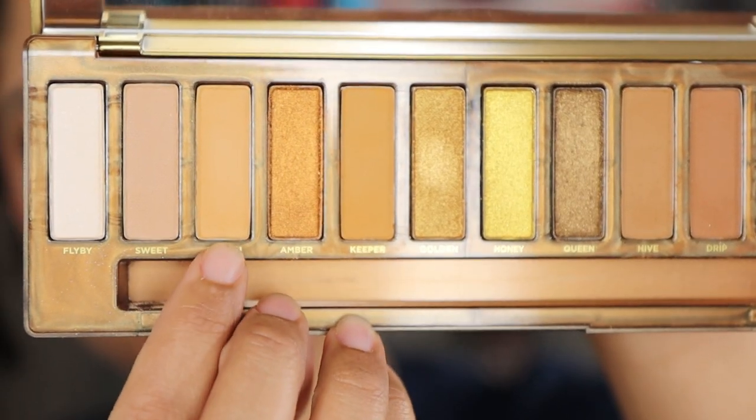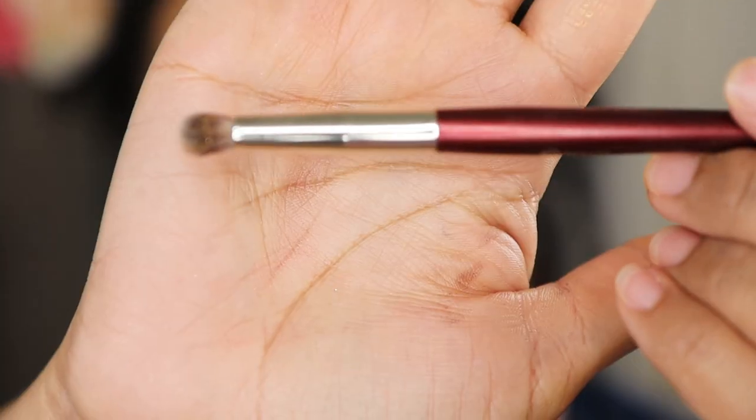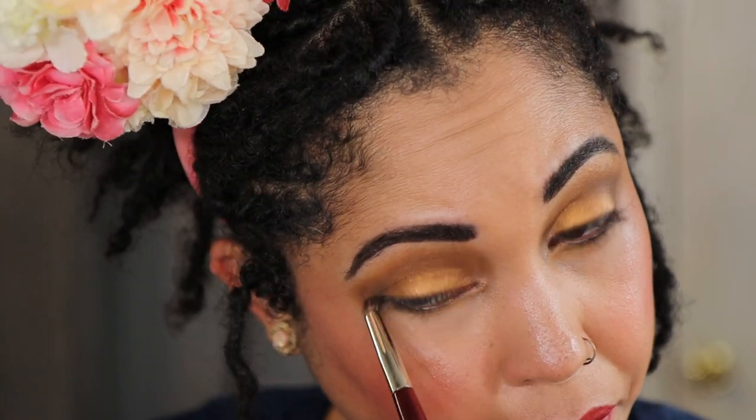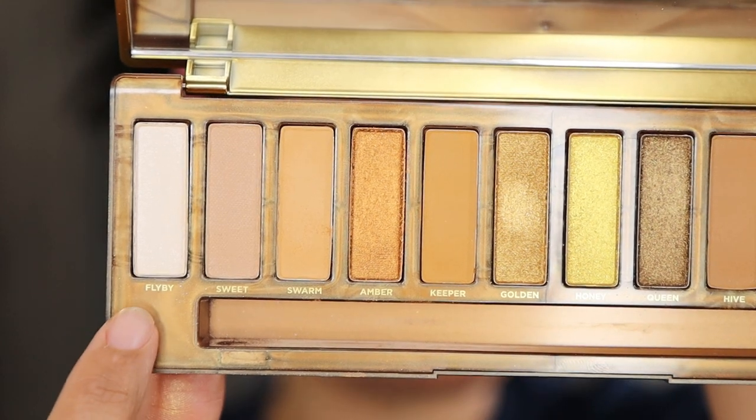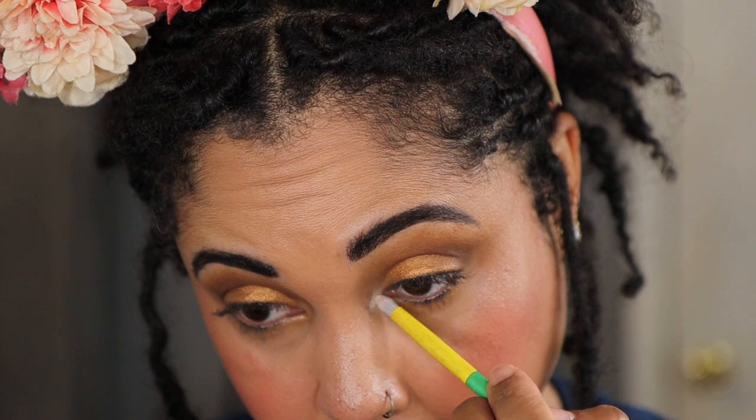I'm going to take the shade Swarm under the lower lash line using a BK Beauty 207. Then taking the shade Fly By for the inner corner highlight using a lavish pencil brush. And there's the look — super fast, super quick. I wanted the lipstick to stand out and I want to be on time for work, so I'll be right back to finish this off.